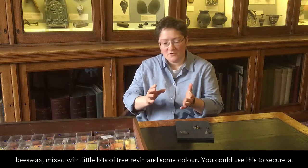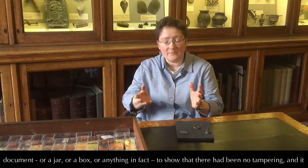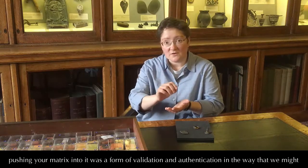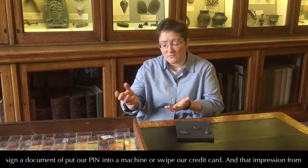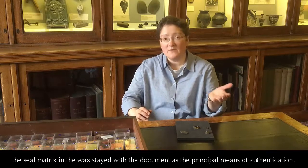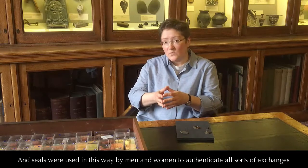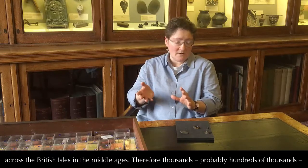You could use this to secure a document, a jar, a box, or anything, in fact, to show that there had been no tampering, that it hadn't been opened. But in the Middle Ages, attaching a lump of wax to a document and then pushing your matrix into it was a form of validation and authentication in the way that we might sign a document, put our pin into a machine, or swipe our credit card. And that impression from the seal matrix in the wax stayed with the document as the principle means of authentication. Seals were used in this way by men and women to authenticate all sorts of exchanges across the British Isles in the Middle Ages.